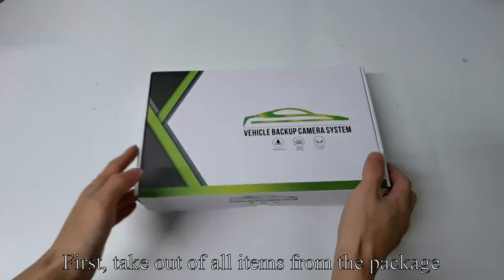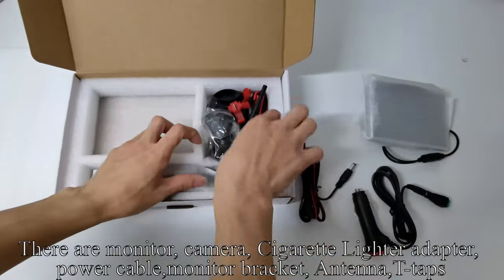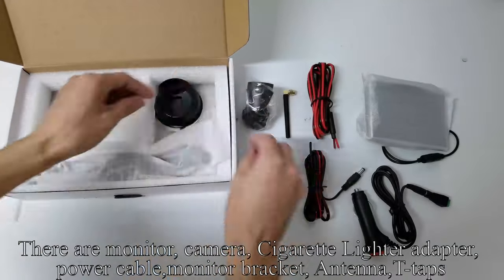First, take out all items from the package: air monitor, camera, cigarette lighter adapter, power cable, monitor bracket, antenna, and T-taps.